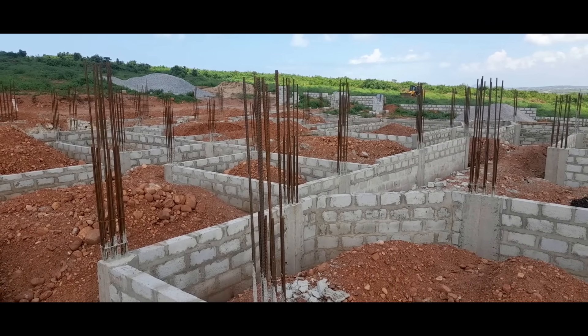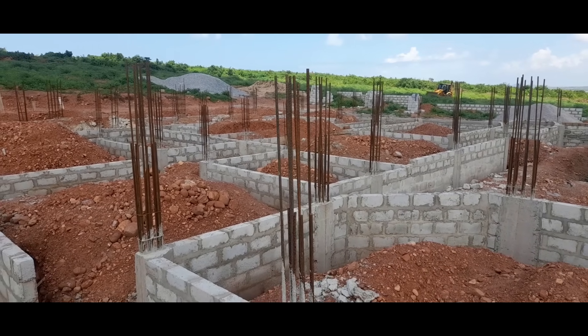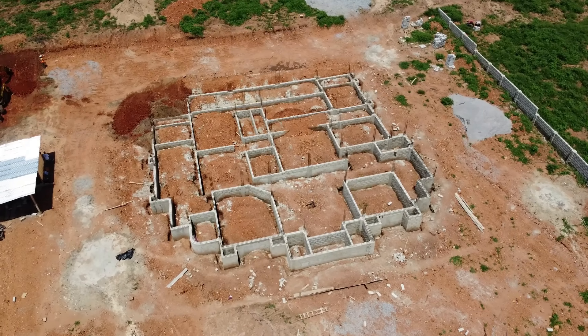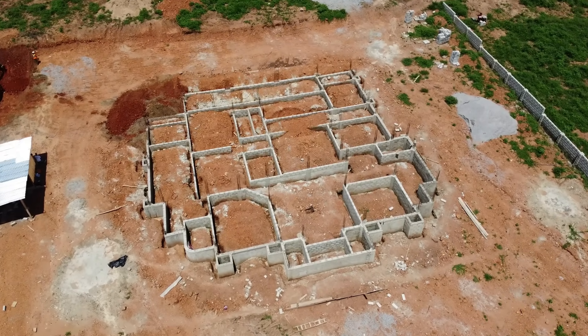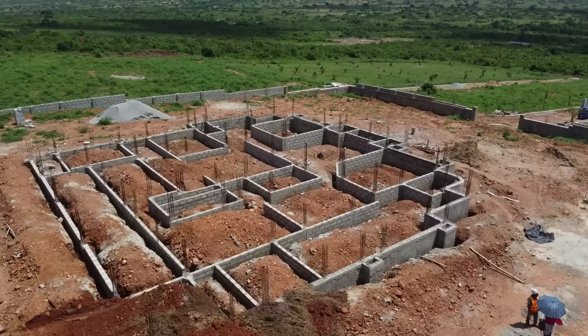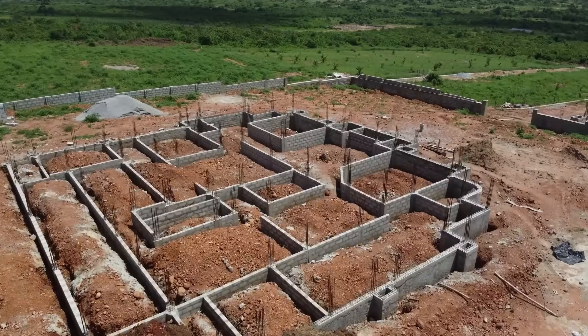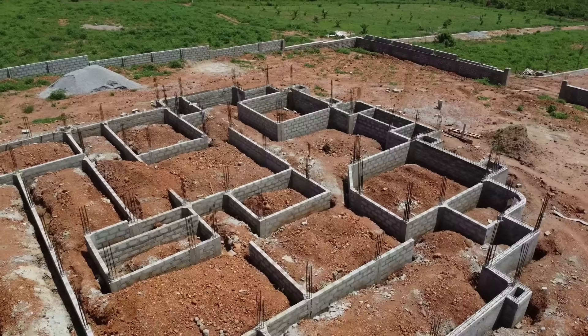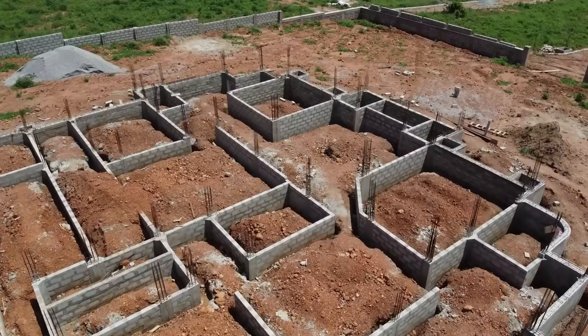Usually at this stage of the building process, laterite would have to be purchased in large quantities to fill the chambers, but I have a lot of laterite sitting underneath my topsoil. If you've been following this building series, then you know that we did a cut and fill earlier when we worked to flatten the slope of our land. This meant that the laterite in the land was already exposed at this stage.